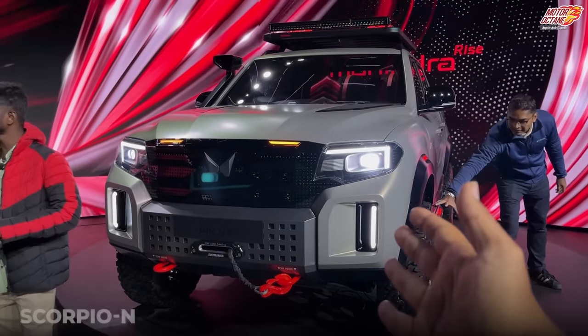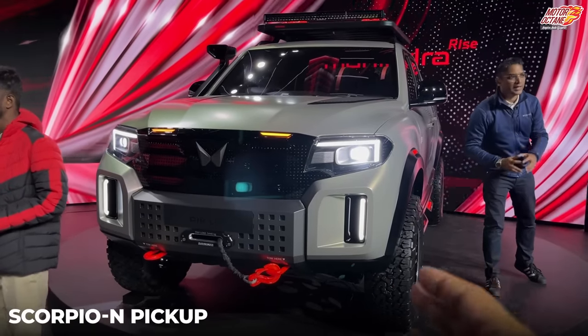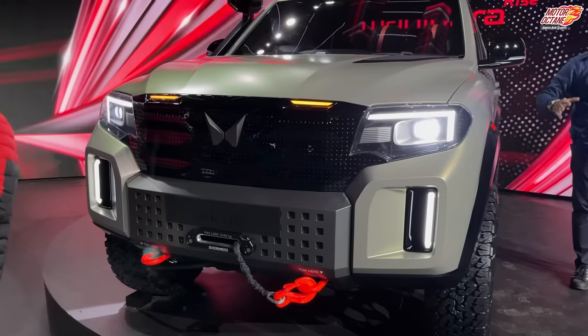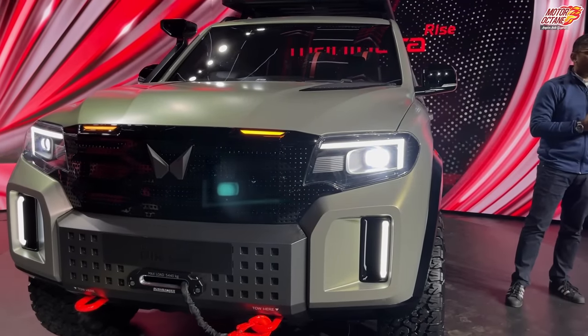Mahindra has unveiled its new Scorpio N Pickup. This is the Scorpio N Pickup, not the old Scorpio — the Scorpio N is a new car. You will see a lot of design elements that have been changed.